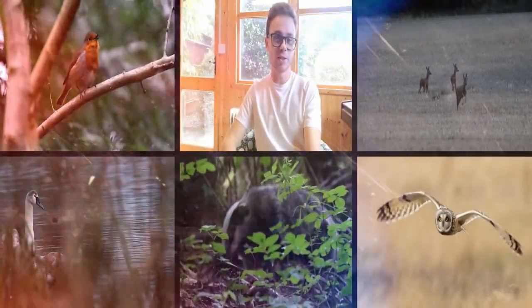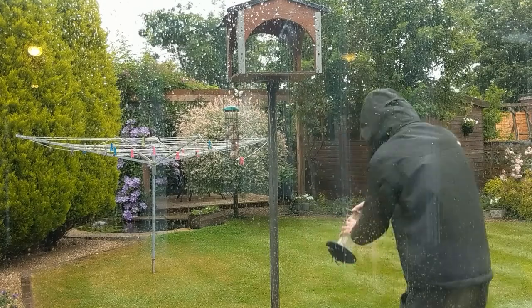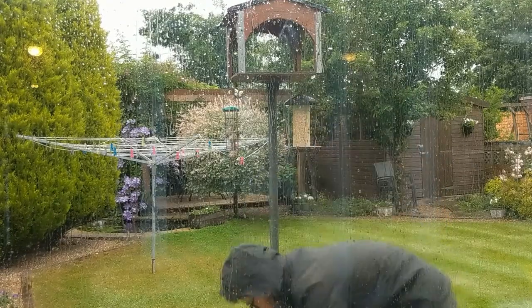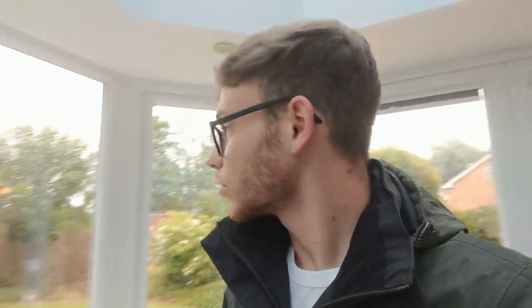Welcome back to another video. In today's video I'm going to be showing you what I think is probably the best way you can practice your wildlife photography with your brand new camera. I've just put the bird feeder out there — it is raining today — so why not make a video on how you can best practice your wildlife photography from simply just staying in and using something like a bird feeder.